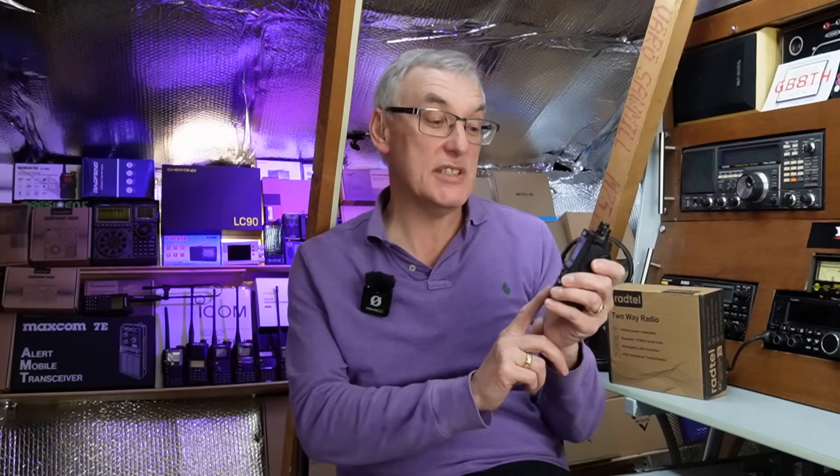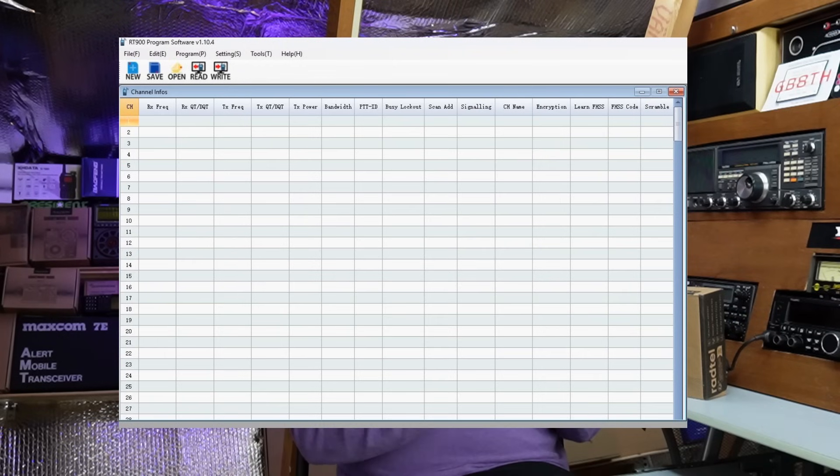This is the latest radio from Radtel, the RT900, and it does have Bluetooth so you can download an app and reprogram it from your phone. Currently it's not fully supported on CHIRP as I'm making this video in early February 2025, though there is a beta version available. I just used the software provided on the Radtel website — an oldish looking version. There are two types available: one for 256 channel memories and one for 512; I chose the 256 and that worked for me.